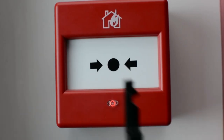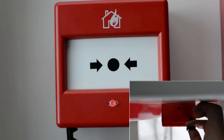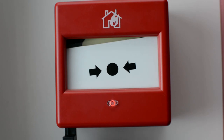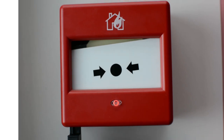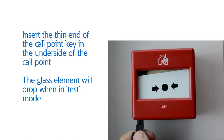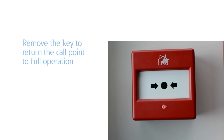To test the fire alarm call point is in full operational mode, insert the thin end of the call point key into the test function on the underside of the call point. Whilst in test mode the glass element will drop. Remove the key and the glass element will reset into the correct position.